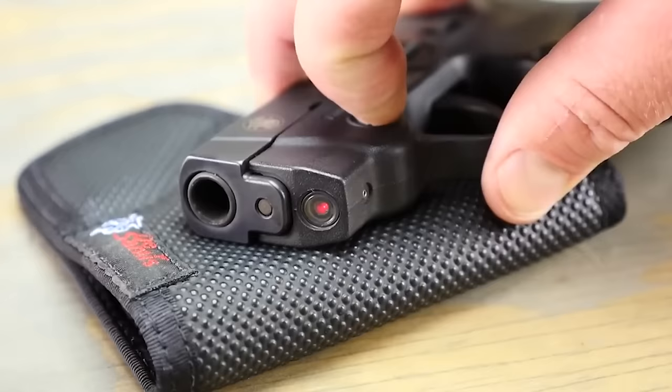Bond Arms Roughneck, $350. Let's talk about the Bond Arms Roughneck, a budget-friendly pistol with Derringer-style flair and versatility to spare at around $350. First things first — Derringer style. This pistol's all about that classic design, like something straight out of a western movie. It's compact, stylish, and has that rugged charm that makes you feel like a gunslinger from the wild west. But here's the kicker: versatility. The Roughneck doesn't settle for just one caliber — it comes with interchangeable barrels, meaning you can switch things up and shoot different calibers.